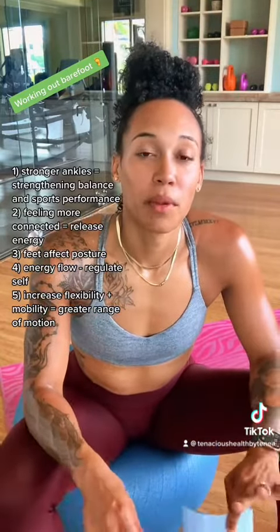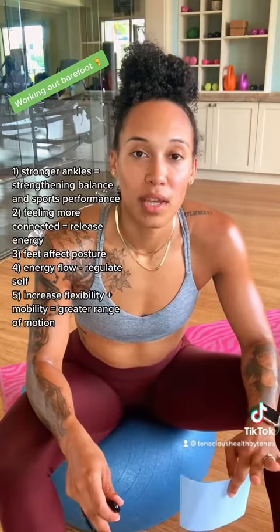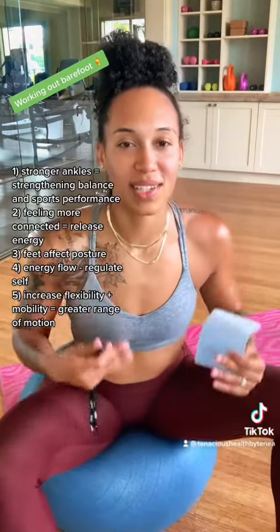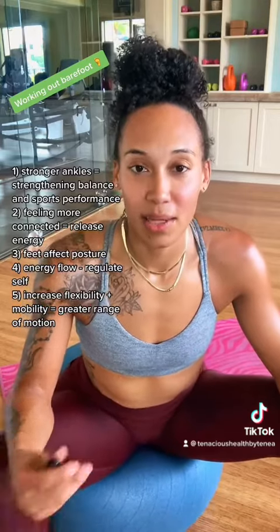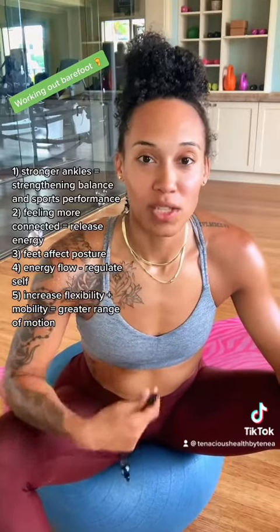And number four, going back to us feeling connected — if we're barefoot working out, then we are releasing some of the energy that we accumulate. We want that energy to be released and receive good energy. So working out barefoot allows us to connect back to our bodies and ourselves and regulate when we're feeling pain, when we're feeling good, and just recenter.